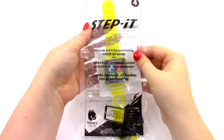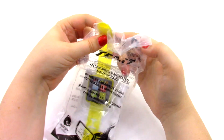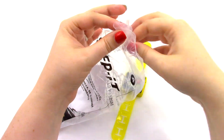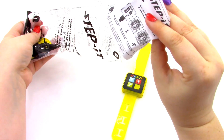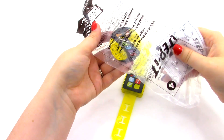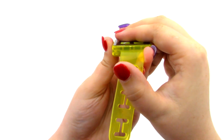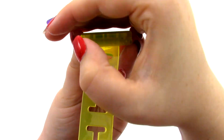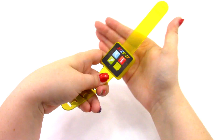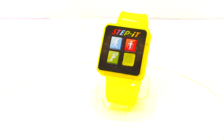Next we have number four, which is the yellow motion activated light up band. This one is just like the purple one. For the purple, yellow, and the red one we'll see later, all the instructions are exactly the same for the motion activated bands, and each of the tokens is the same except for the different colors. Here it is — we can turn it on and you can see it blinks. It works exactly the same as the purple one, and you can kind of see my hand behind it. That was toy number four, the yellow motion activated light up band.